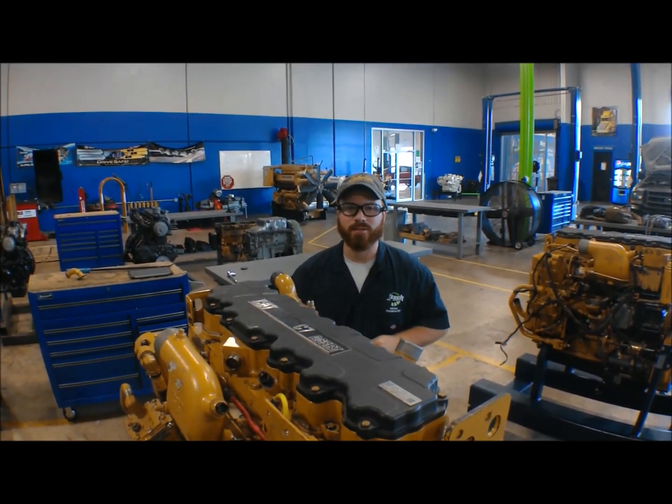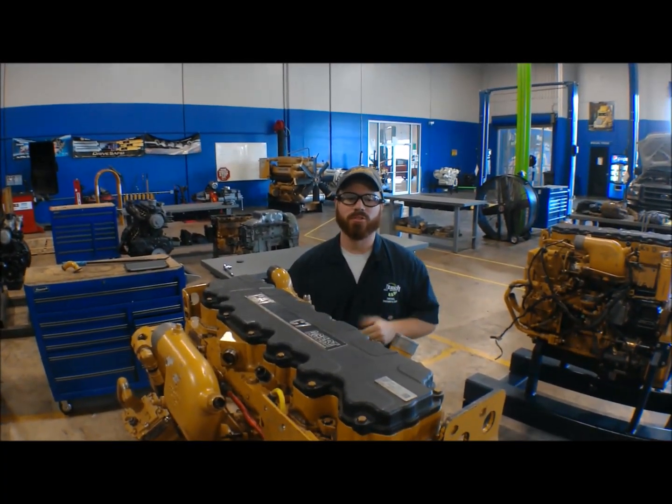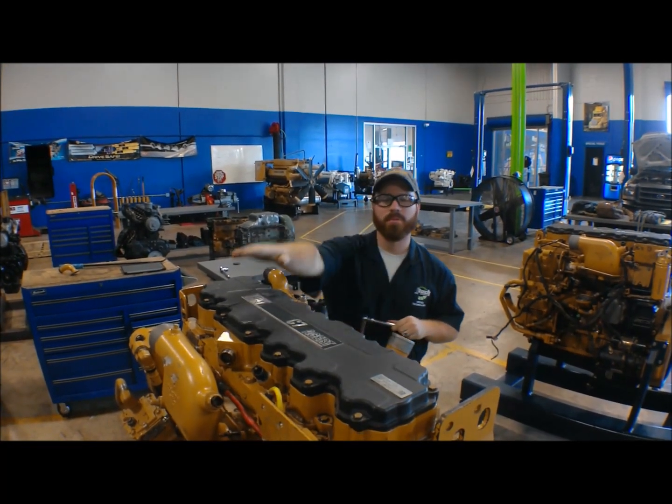Hey, this is Greg. We're at JTEC here in Jacksonville, Florida. We're about to show you how to go through a valve adjustment on this Caterpillar.